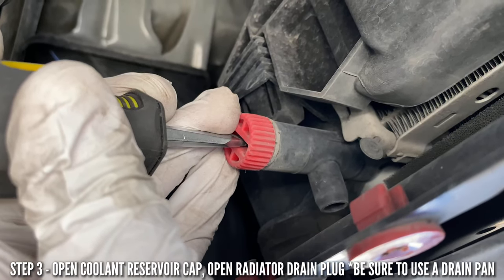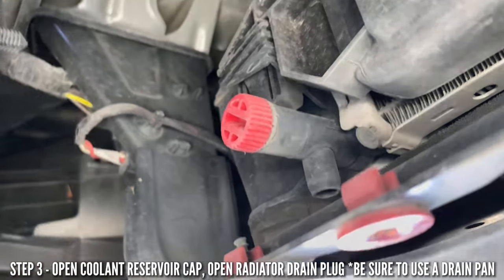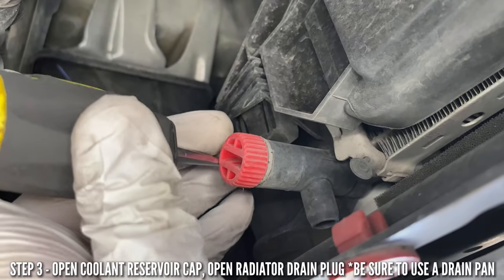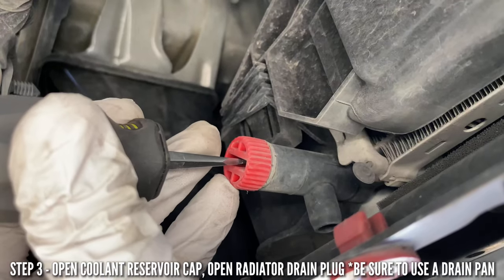We're going to try using a screwdriver to open the drain — just twist it. Yeah, it works. Now let me show you how the drain pan is set up, and then just twist it open.